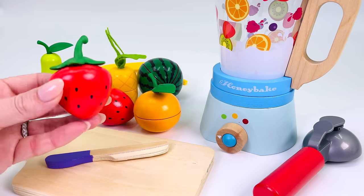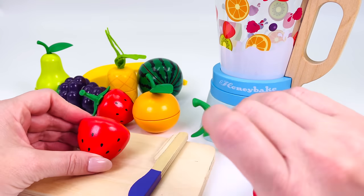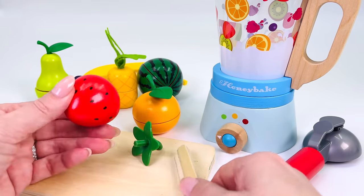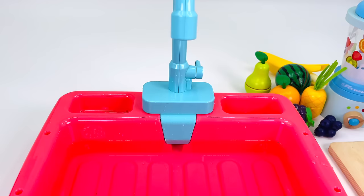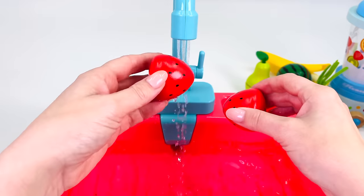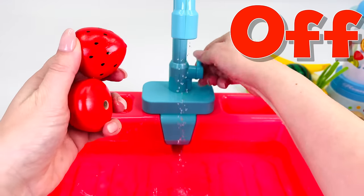I need to prepare the strawberries. First, I'll cut off the stalk. I'll put this piece over here, then cut another one. Now we have two strawberries. Let's go wash them under the faucet. I'll just turn the water on. The water is flowing. The strawberries are getting nice and clean. I think they're washed. Let's turn the faucet off.